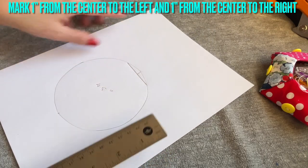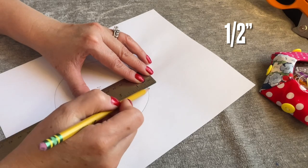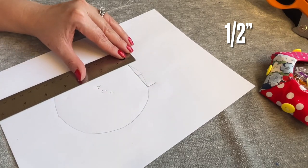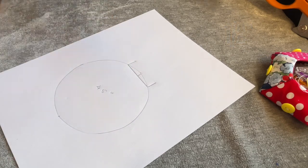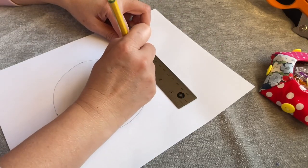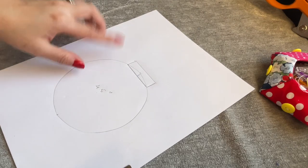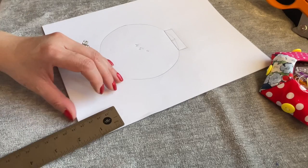From each side here you're going to go up half an inch - going up half an inch - and this side going up half an inch. And there you have a template. You also need to cut another piece - that's the template for the ornament - and then you're going to cut another piece.